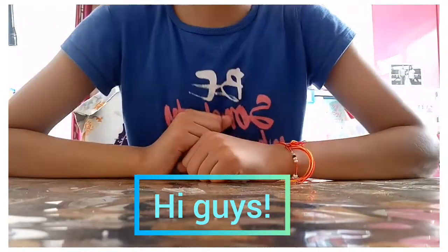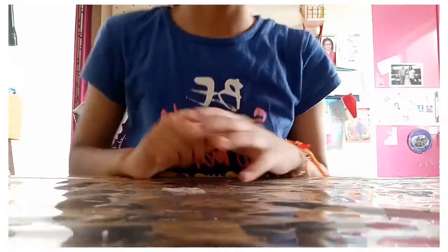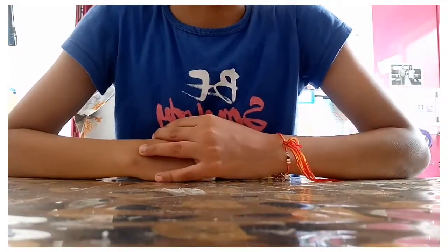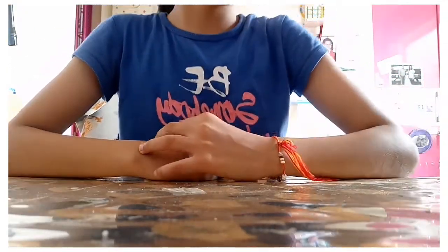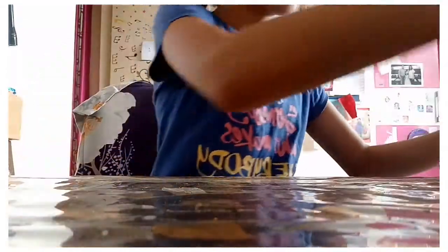Hi everyone, welcome to my channel! Let's have fun together, and today we will have fun together again. This time what I'm going to show you is my...